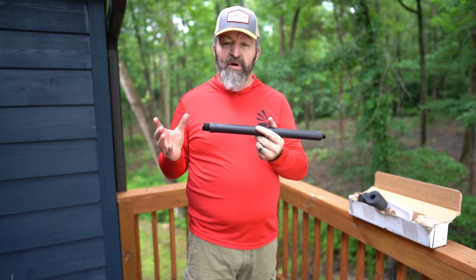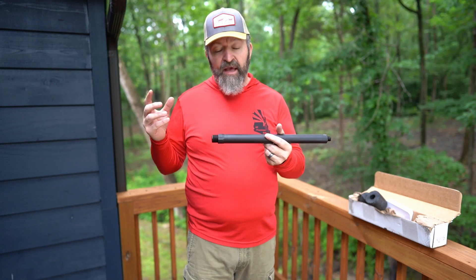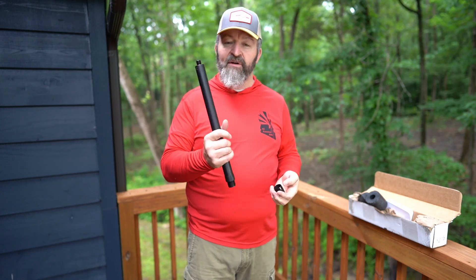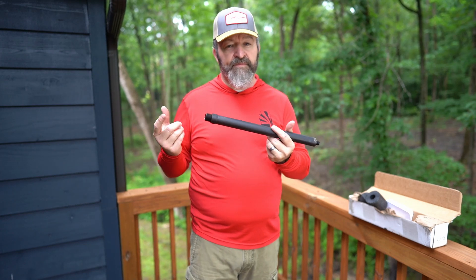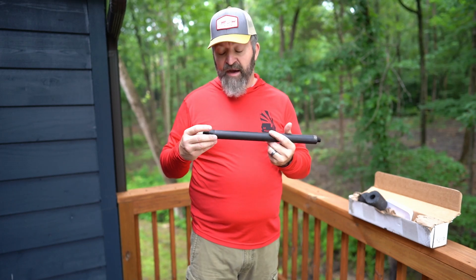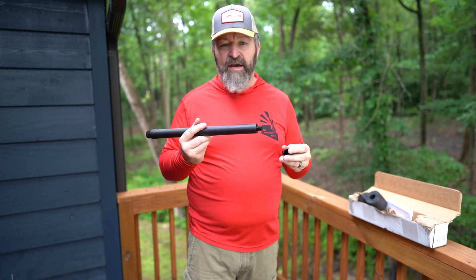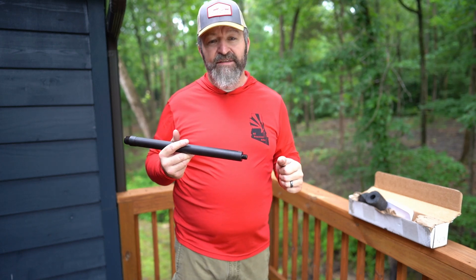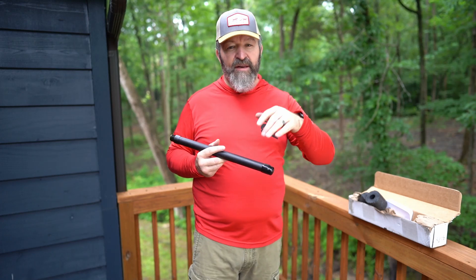One of those two will be on this build. I'm going to put it on that MDT LSS Gen 3 tactical chassis, get my barrel nut set, and then we'll see how this Outlier barrel treats me. Thanks a lot — stay tuned, subscribe if you'd like. Outlier barrel going on a Faxon action, going into an MDT LSS Gen 3 — it's going to be a fun build. Stay tuned, have a nice day. David checking out.